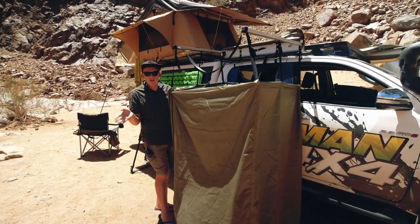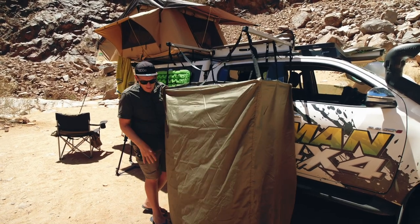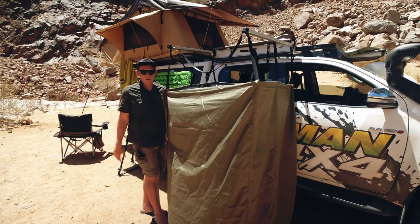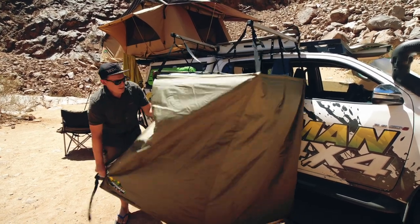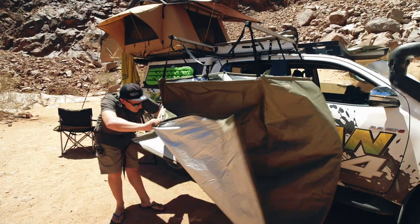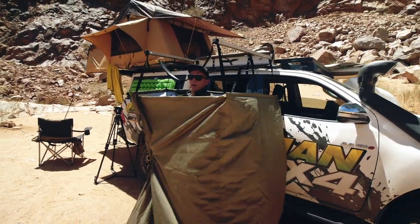You can take a shower in it. You can change clothes if you want. It's got some nice privacy, and you can even put your toilet in here if needs be. It's got a small zip on this side — that's how you enter. The wind is picking up a little bit because I don't have the pegs in it, but you enter relatively easy.